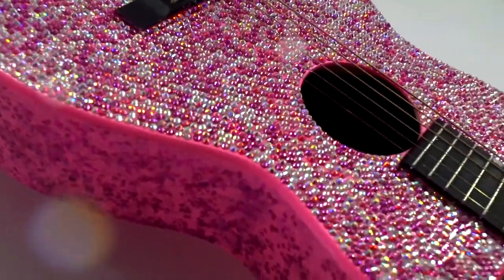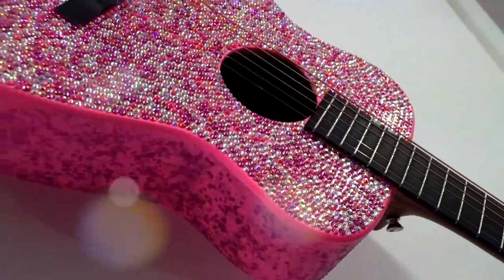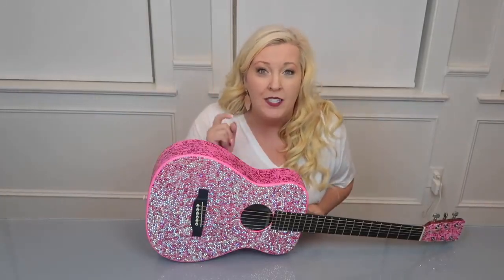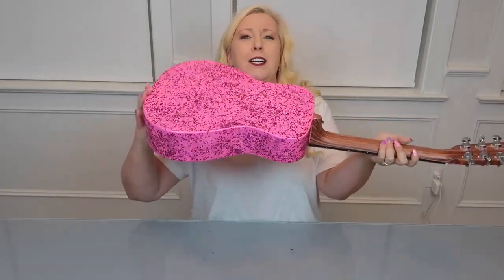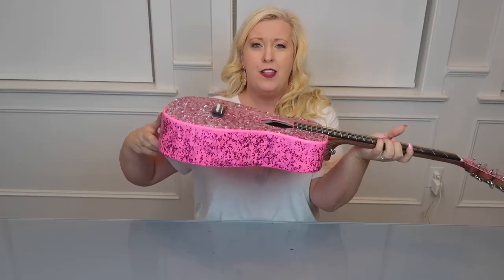It's awesome, you guys — there are so many rhinestones on this, it's unbelievable. Check it out: it's super pink, super rhinestone, super glittered, and it is adorable. It's glittery in the back and rhinestone on the front.